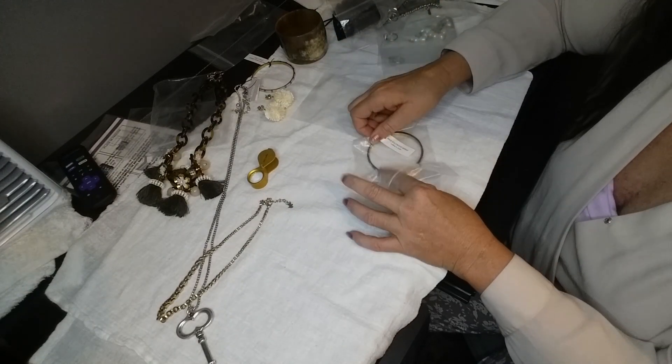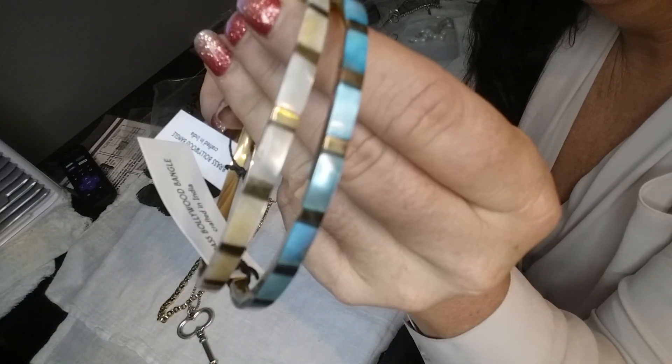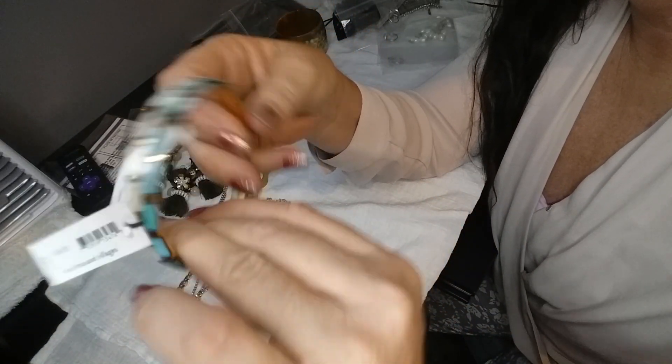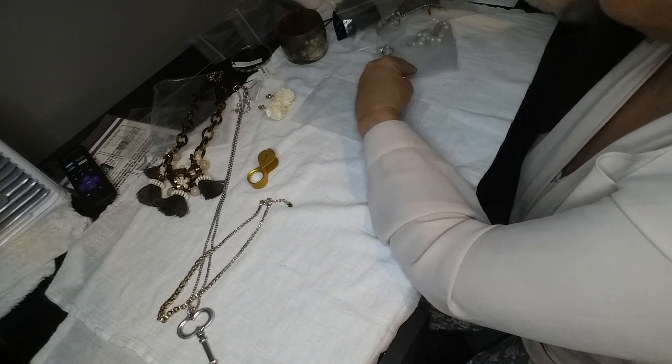We have another one of those cheap brass bangles for $6.99, but I can lot them together. That's not bad because they're in good condition — they're both new, they're pretty, they're brass. I can sell those together.